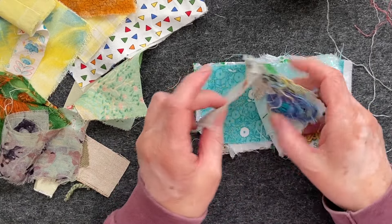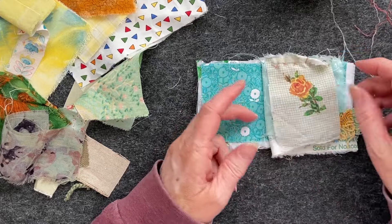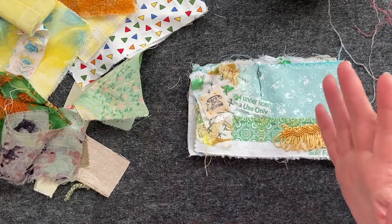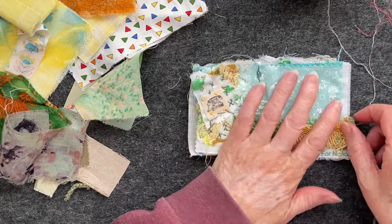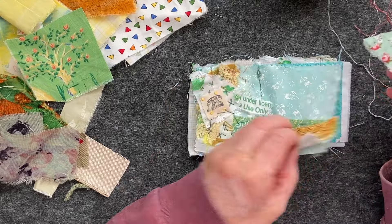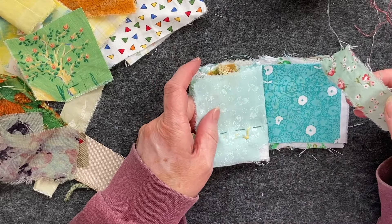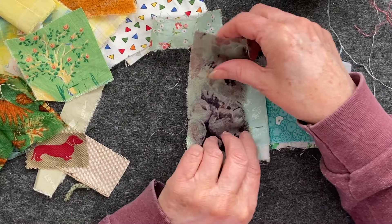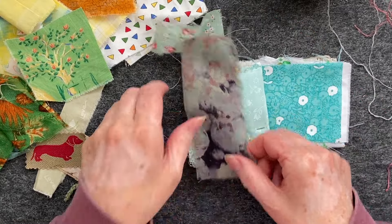Thanks for joining me. We are going to have a little play in this little scrappy book that I've been making — basically just getting my scraps and stitching them down into my little book. I don't know what I fancy doing today, just doing a little bit of a collage or something, I think.